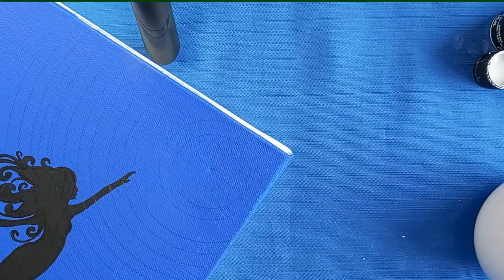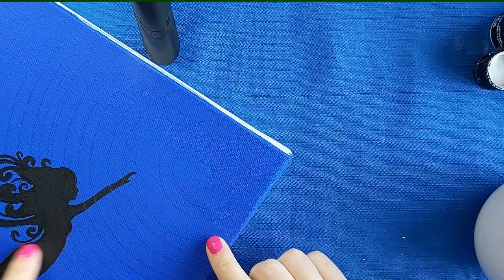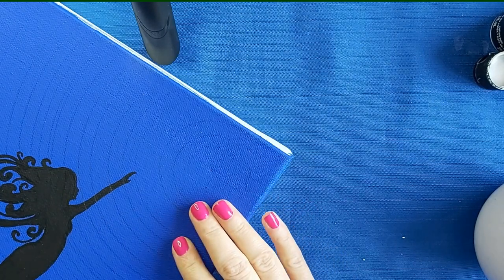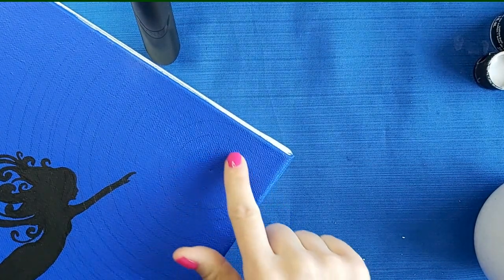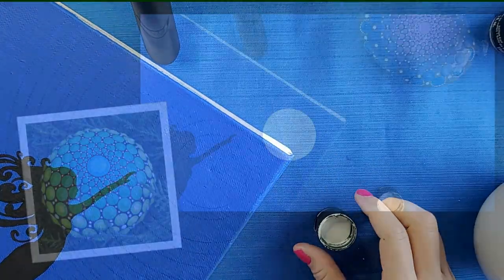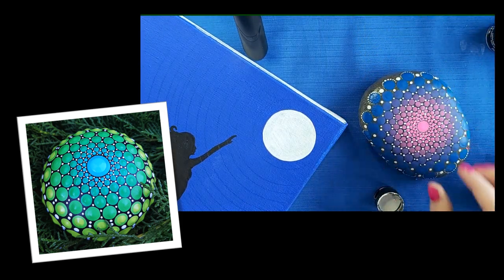I'm going to take you down to the table and show you how we're going to do that. The first thing I'm going to do — you can see I've got all of my stencil circles all lined up, which is also in the other video if you're interested in learning how to do that. I'm going to start off by painting my light, which is going to be my white. While I'm letting my white dry between coats, I want to talk about the color blending a little bit more.